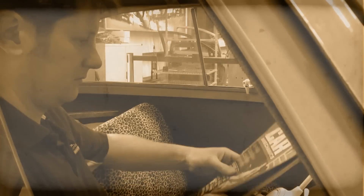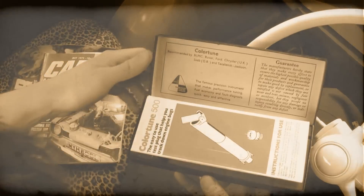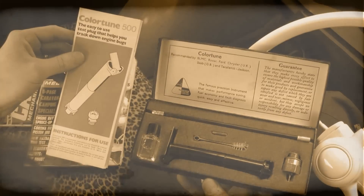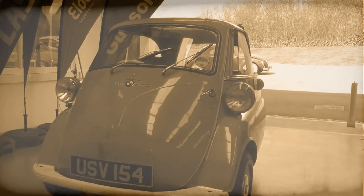For decades, the Gunston ColourTune has been trusted to take the guesswork out of engine tuning, and it continues today to be an easy and efficient method of checking the fuel air mixture by actually looking inside the combustion chamber of your engine.